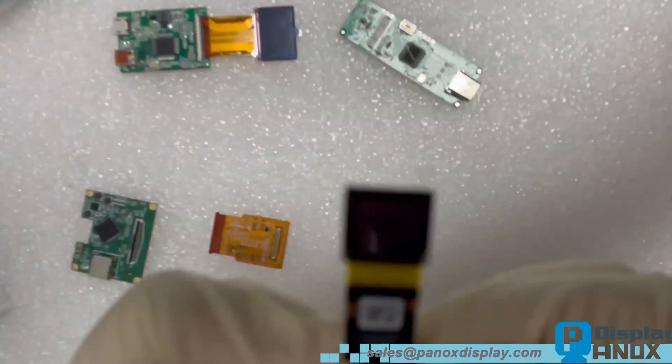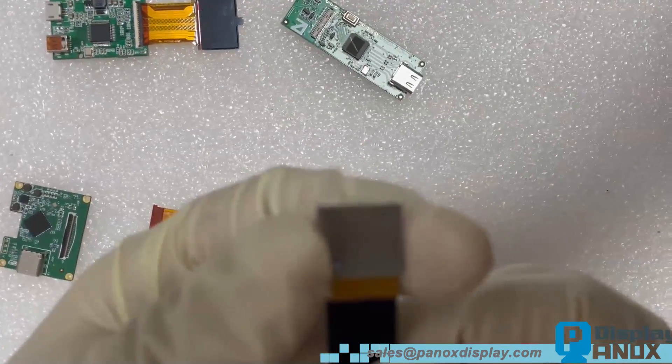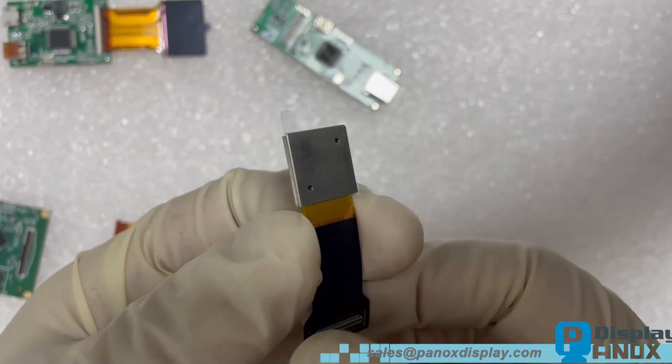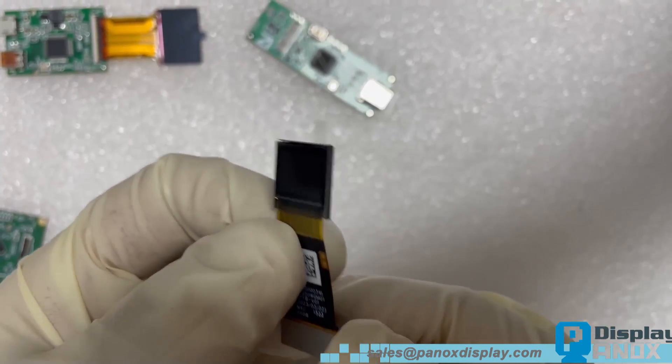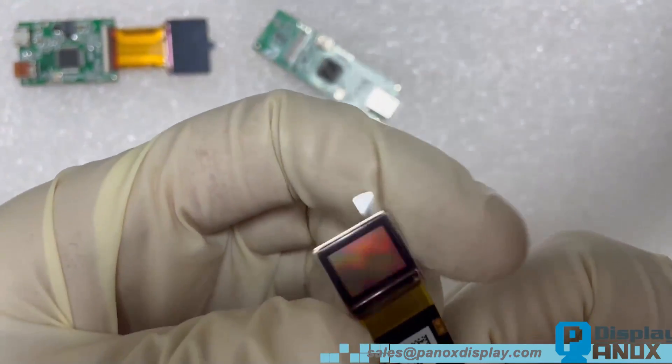Hey there folks, today we've got something super exciting to talk about — a brand new 0.5 inch micro OLED with crazy high resolution, brought to you by SIA Technology. And get this, they're the ones supplying micro OLEDs for Apple's latest Vision Pro. How cool is that?